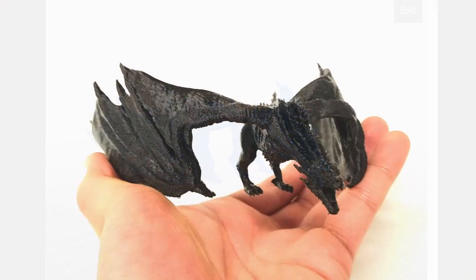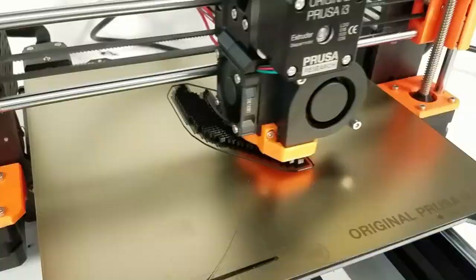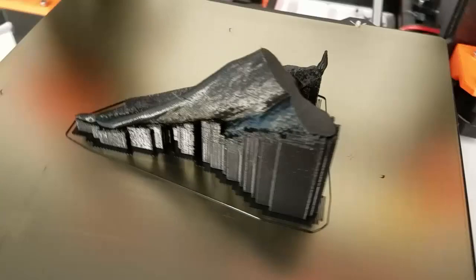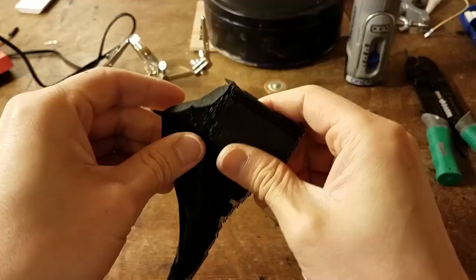The whole model just looks really awesome and I really like the way it's posed. At 100% scale it fits in the palm of your hand, but for this project we increased the scale to 150% so that we can make room to insert some wires and LED lights.